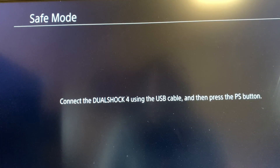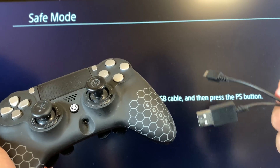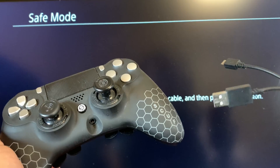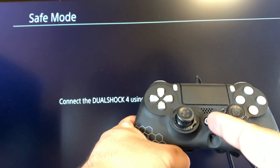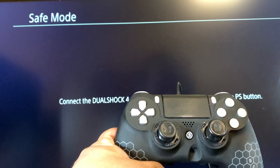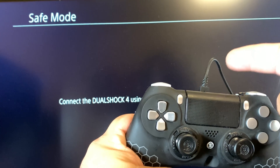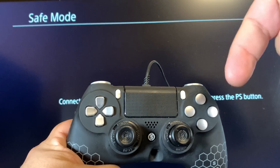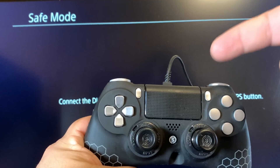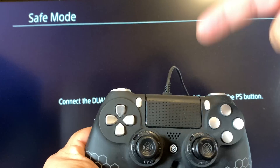This will bring you to the safe mode screen, which asks you to connect your PS4 controller with a USB cable. Make sure you use the original USB cable that came with your PS4, otherwise it may not work. If you press the PS button and nothing happens, you're probably not using the original cable. I'll leave a link in the description where you can get an official replacement USB cable for under $10.